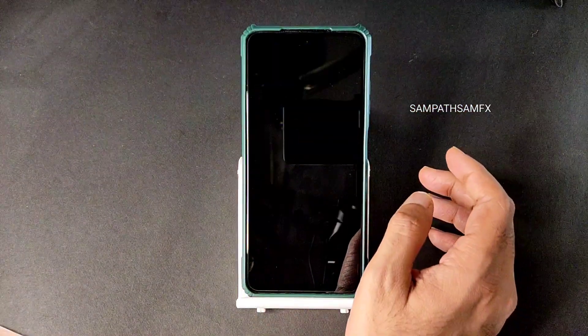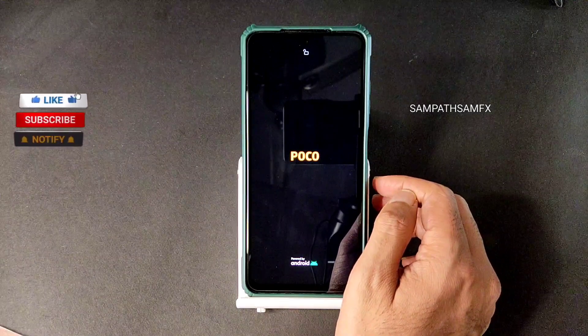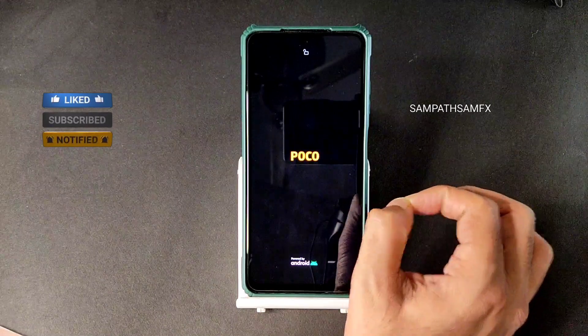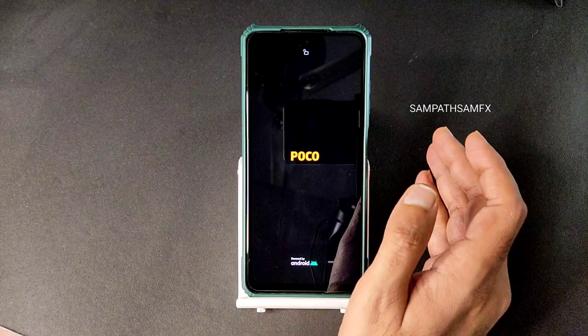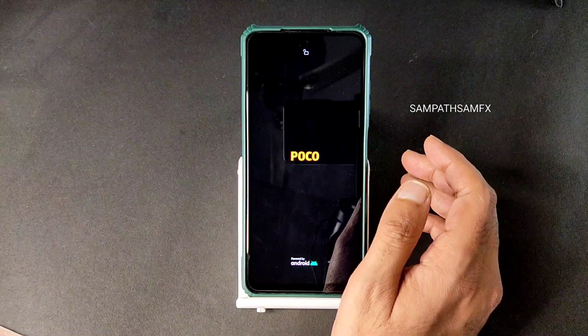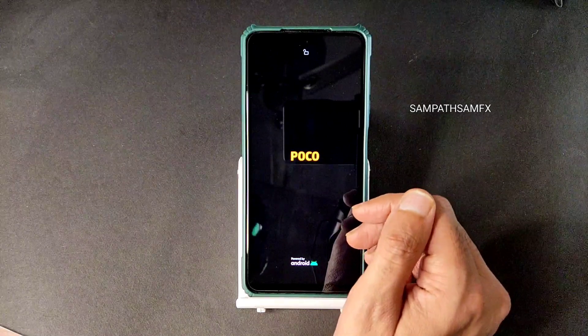Go to home, select reboot, and select system. This is the flashing method for Project Blaze version 2.0. In this video I am going to explain everything in detail regarding Project Blaze 2.0. Watch the full video and comment down if I missed any point. Here we go — it's going to boot into Project Blaze 2.0.